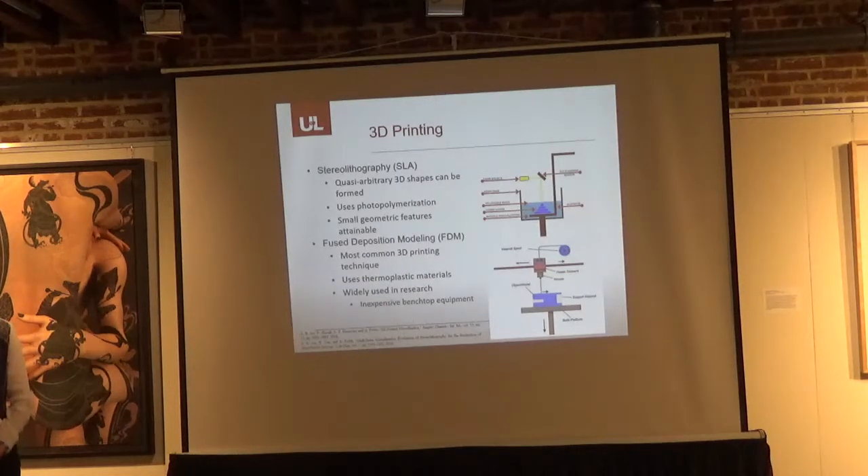Recently, 3D printing has become of interest for microfluidics. Most commonly, people have been investigating stereolithography, or SLA, because it has the ability to make quasi-arbitrary 3D printed shapes, which is very difficult to do with PDMS and soft lithography. SLA uses photopolymerization: a photoresin is cured by a beam of light into the desired shape, and any uncured resin is washed out of the channels. This is very attractive for microfluidics because you can achieve small geometric features not possible with traditional 3D printing techniques.